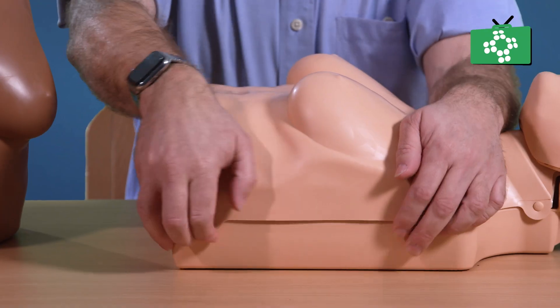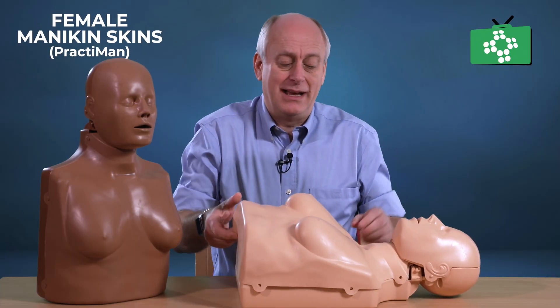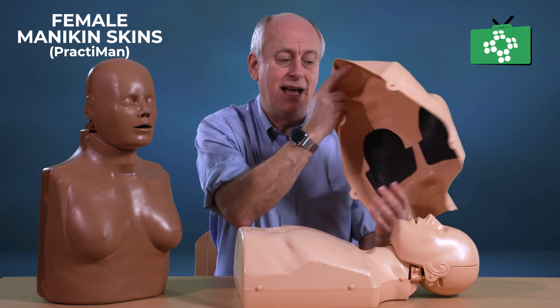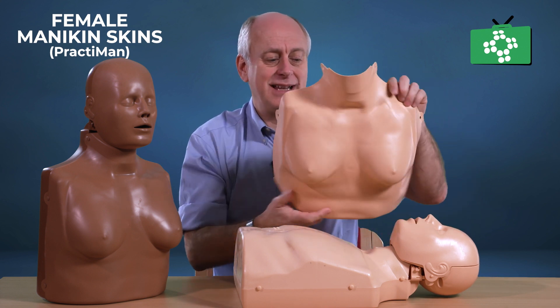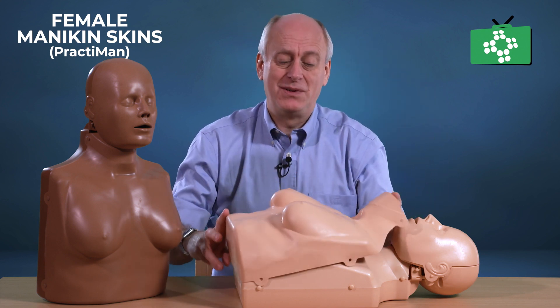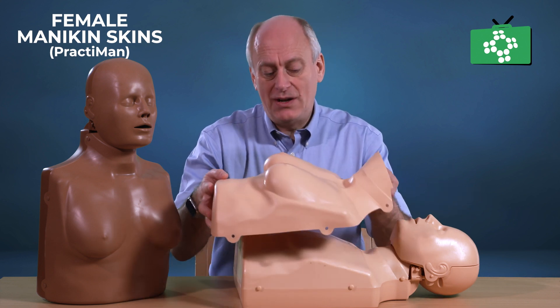The way these things work is all you do is remove the standard skin from your mannequin — literally just undo the six little clips here and the skin comes off. This is where you would put the lungs in, and then the skin itself comes in a box and is ready to go. You can store it easily and when you're transporting it, it's easy. Either you can set up your mannequins permanently with the female skin on, or you can switch depending on the group, so you've got both the male version and the female version.